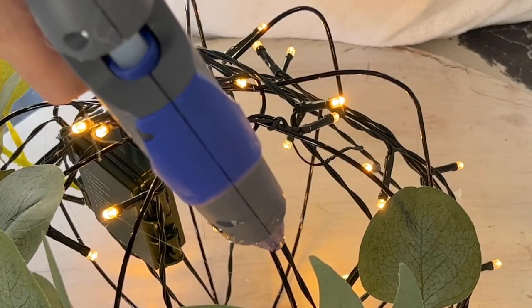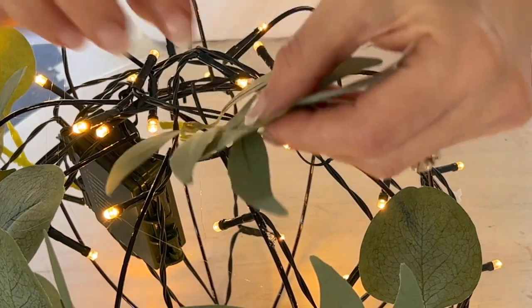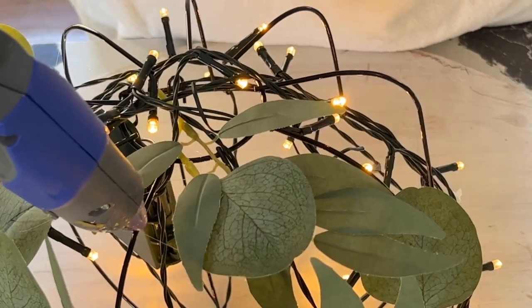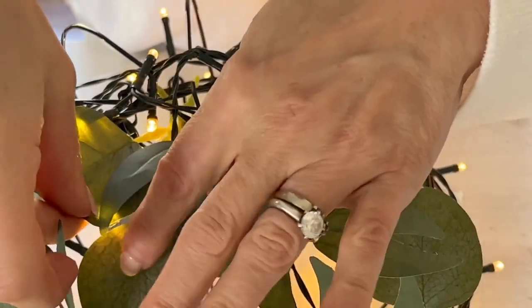Start to tuck and glue the different leaves to the wire basket globe. You don't need to cover the globe entirely. In fact, keep the placement of the leaves just a little sparse so the LED lights can shine through.